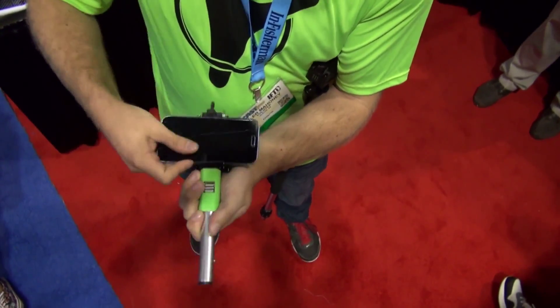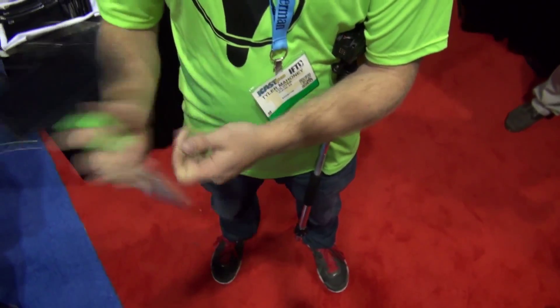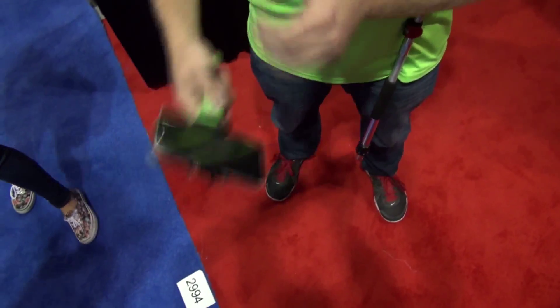Now I can just pop my phone right in there, plug my USB charger. Now I've got my phone charged all day long while I'm on the water. Very, very stable, will not fall out.